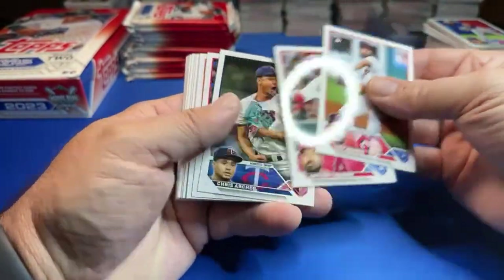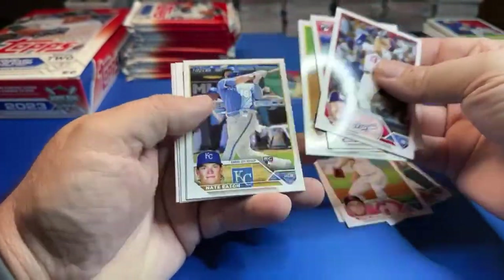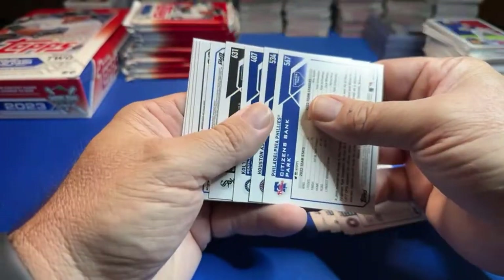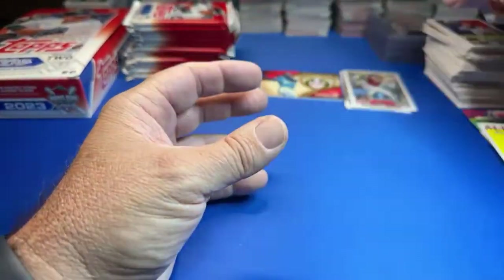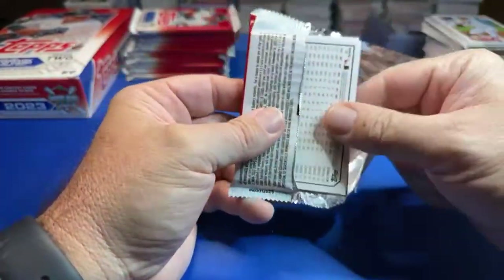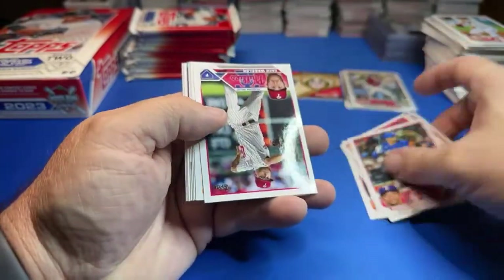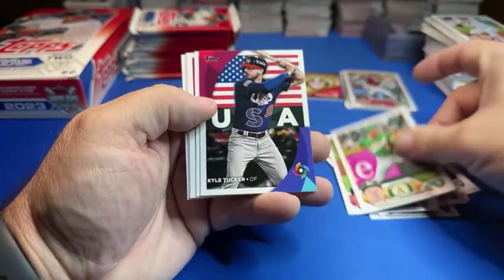Corbin Carroll rookie card. Ken Griffey Jr. relic. But I've got a bunch of these boxes — I think I have 20; after tonight I'll have 20 left, I had 22 and we're opening two tonight. Zeke — Series 1 All Aces Ohtani, number 455. Yeah man, that Ohtani All Aces card is just a big card. We would like to get a nice parallel out of this product. Kyle Tucker. Like to get something numbered.